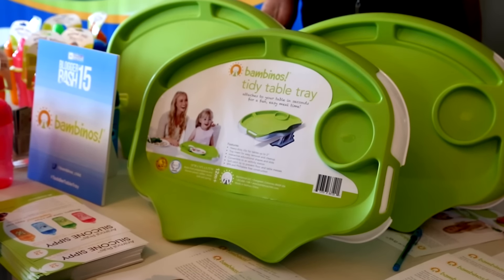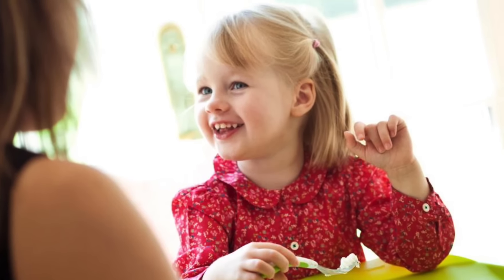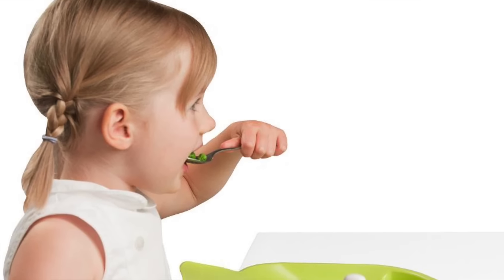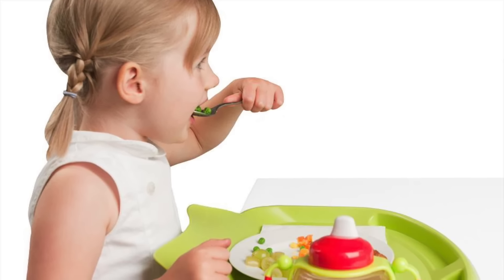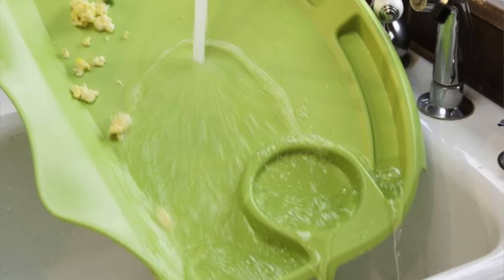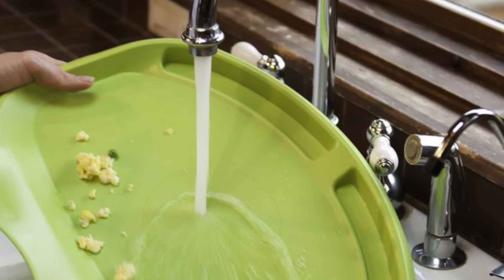My daughter was one and we really wanted her to eat with us at the table. I know the benefits of eating with your children — it increases stimulation and development, and the research is clear on how good it is for even very young children. When we brought her up to the table in her high chair, my wood table was wearing down from oatmeal, water spills, and everything else. It was so hard to clean up the floor — a constant effort. So I created the Bambino's Tidy Table Tray.